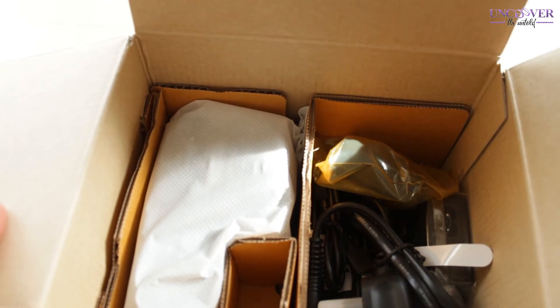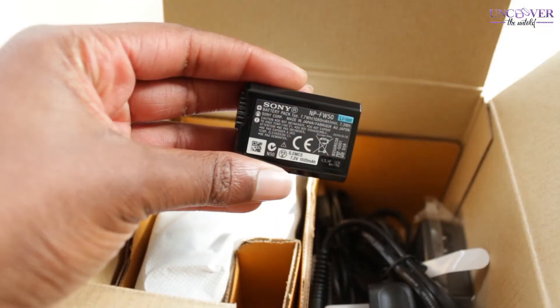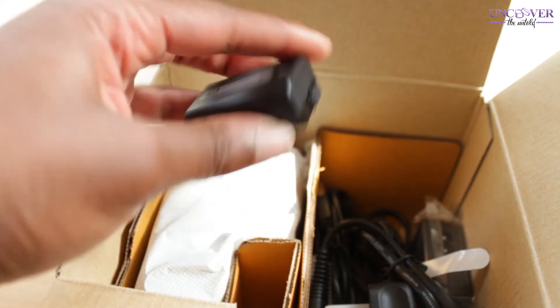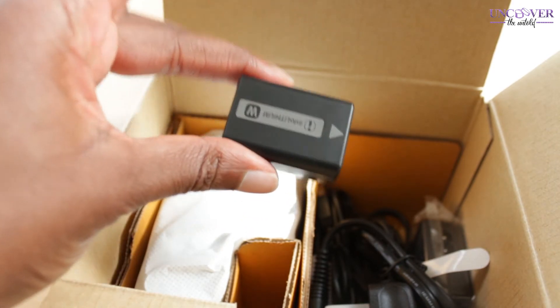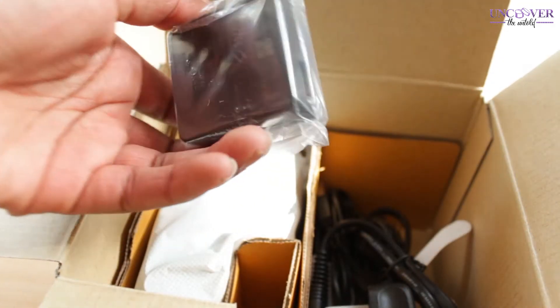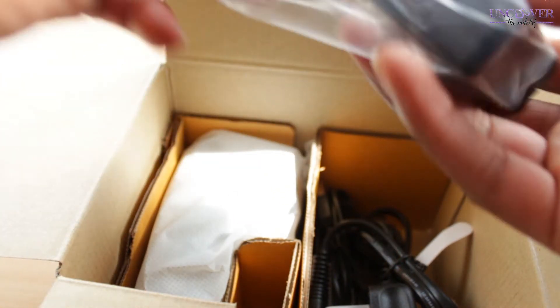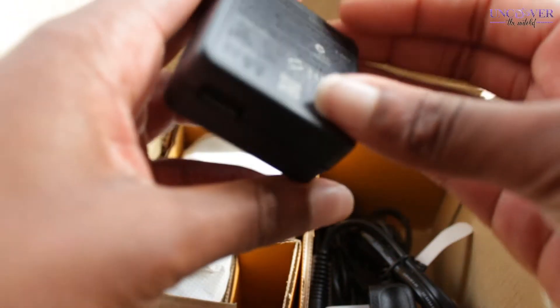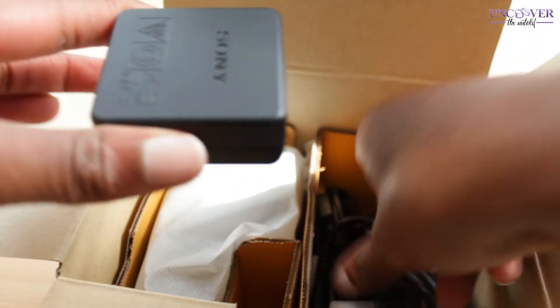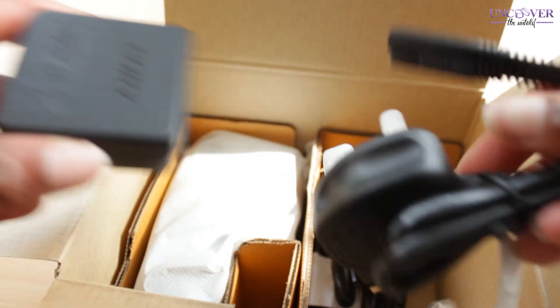So in this box we have all the essentials. We've got the battery — it's quite small actually. I read some reviews and apparently the battery life isn't that great, so I'll probably get a spare. I always recommend having an extra battery on hand.